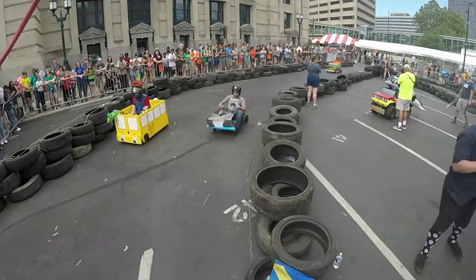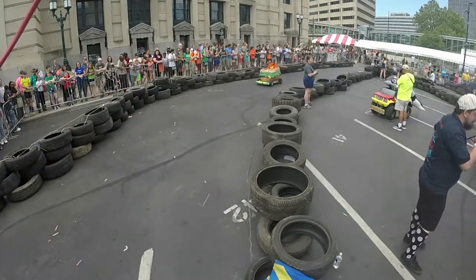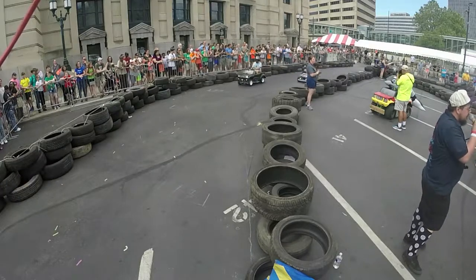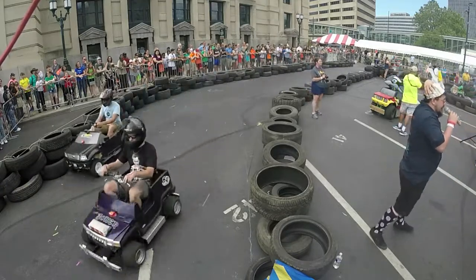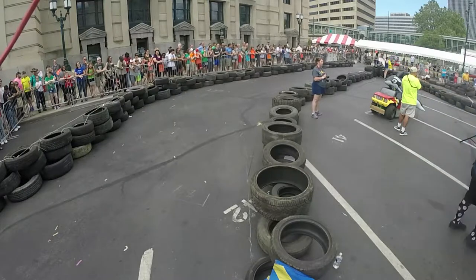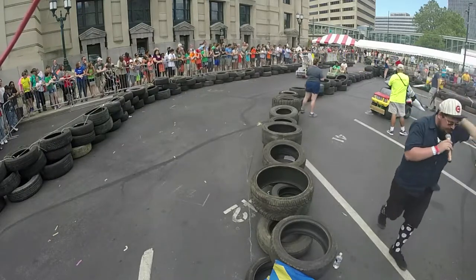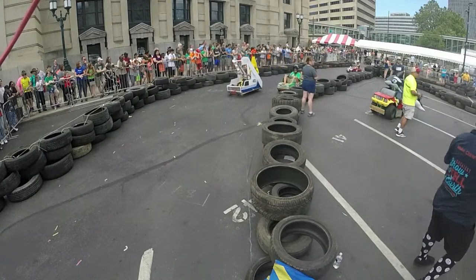Joker moved himself up to seventh. The F-150 from CCC KC moved up to eighth. The Wienermobile — whoa! The wiener hard into that wall. The Lilo and Stitch car kind of collided, and then the wiener just slammed into the wall. It's got way too much mustard in those cars.